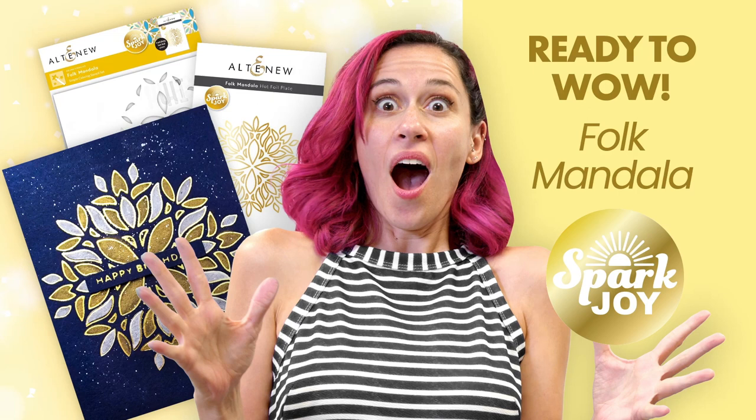Hello everyone, Bridget with Altenew. I'm here to walk you through layering for the SparkJoy Folk Mandala Hot Foil Plate and Stencil Set.